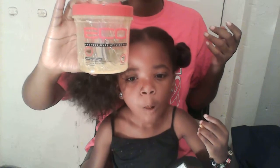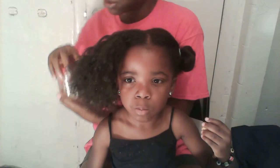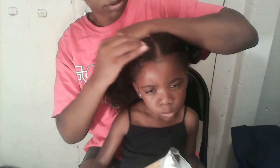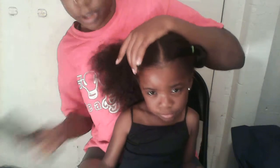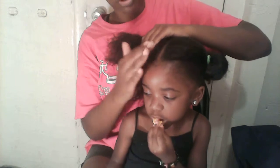Now I'm going to get a little bit of eco styling gel. I have the green one. I'm just going to use a little bit — I just want it around the front area. I'm just going to put some gloss just on the front, not all over. And then we're going to start the braiding process.